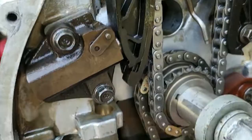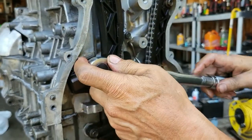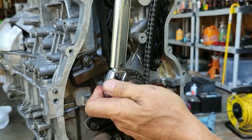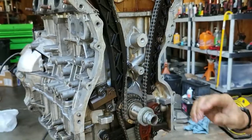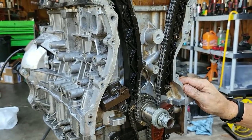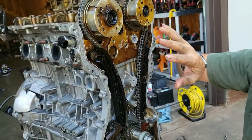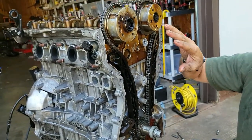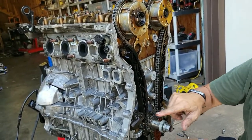There we go. Let me tuck these down. That's it for this episode. We got the cylinder head on, the camshaft, the camshaft caps, the timing chain, the timing chain guide, and the timing chain tensioner.